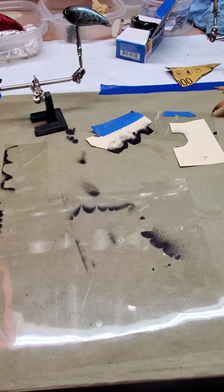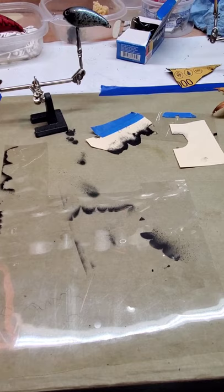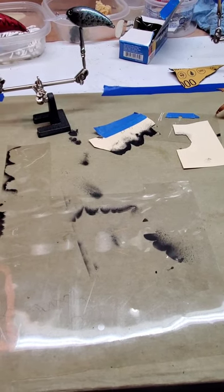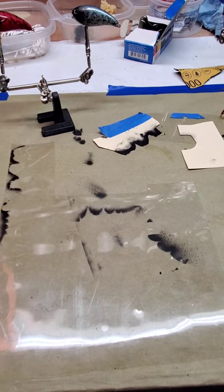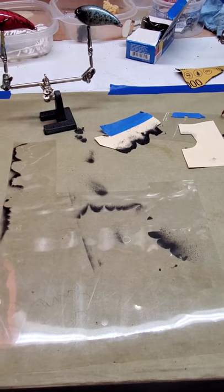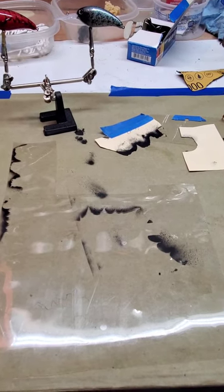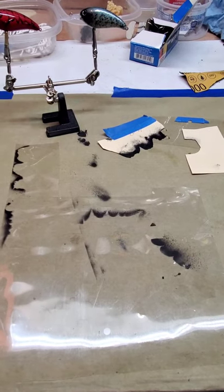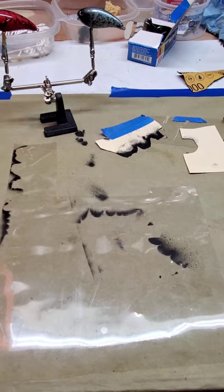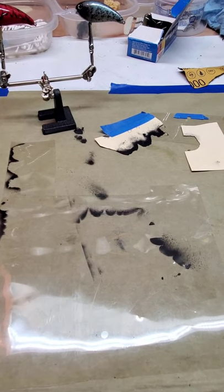Actually pretty easy to be honest with you. Trying to get the dimensions and the patterns for these crankbaits is pretty tough. There's plenty of stencils out there on the market you can buy, and these guys make some really fantastic stencils out there. But me, I'm a do-it-yourselfer kind of person and I like to take everything the hard way and make everything myself, or at least try to. I really enjoy it — that's what pulls me into this hobby.